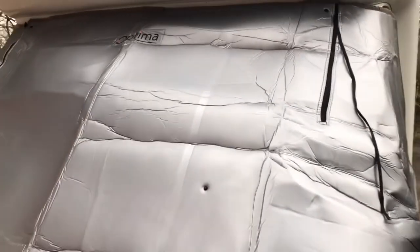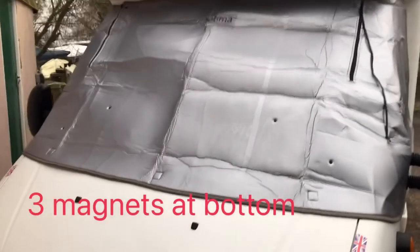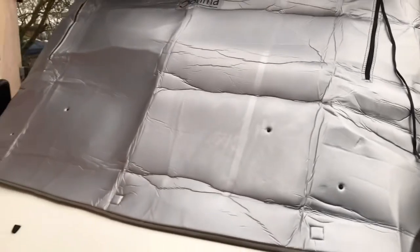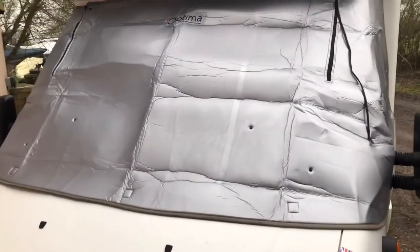Easy Optima fitted to the van. Only took about two minutes max to fit that. Really pleased with how it fits. It's got magnets at the bottom, and these are poppers. I'm guessing they'll take the drop-down, which we'll try in a second. Literally two minutes to fit — really think that might be very effective.